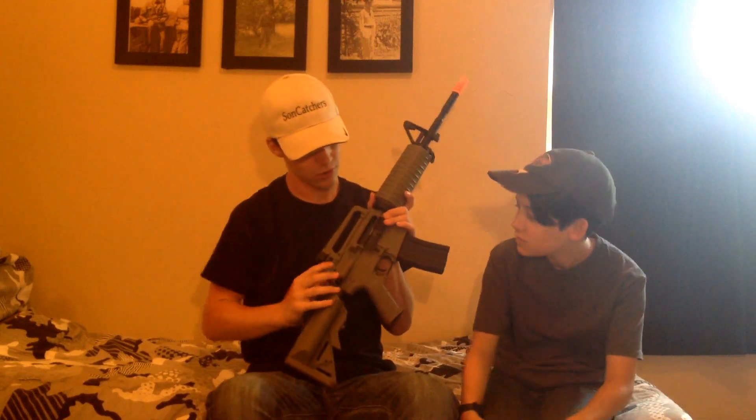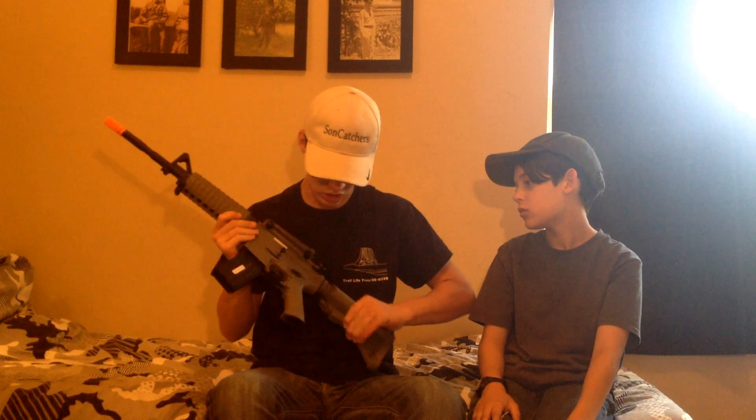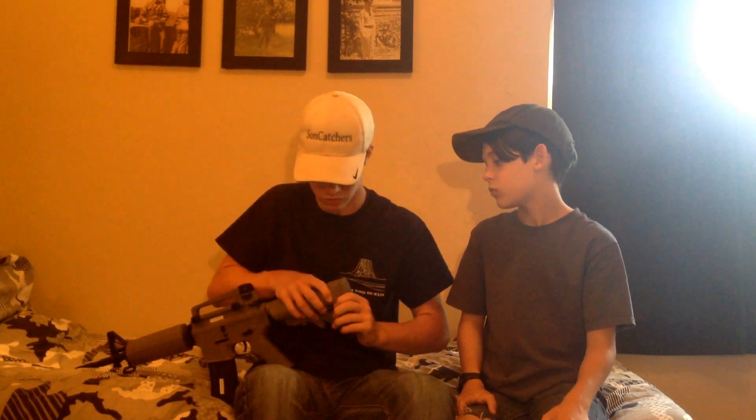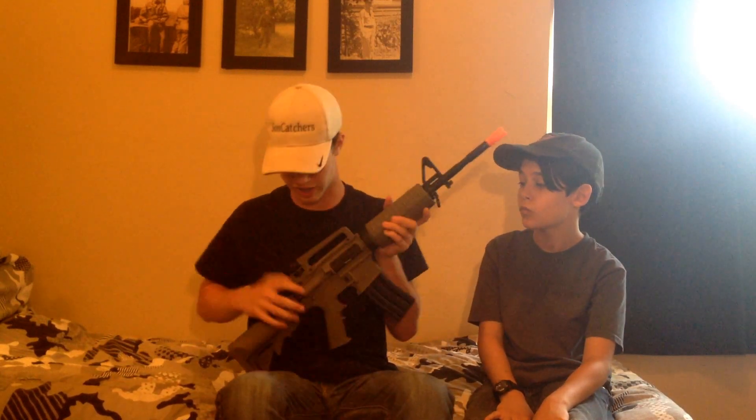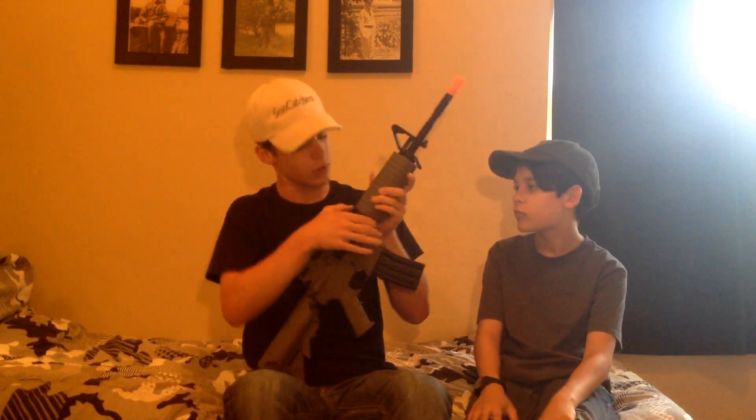It has a charging handle that releases it, and a nice hop-up piece. It has a 6-position adjustable stock — the battery goes in the stock and the wire just stays there. To reattach the stock cover, you have to push these two pieces inward and then down so it fits in the grooves, otherwise it won't fit right. It also has a piece that helps release the pin when you charge it. You pull this back and the dust cover comes off, like if you want to rewire it. It has holes so you can modify it to add rails on the dust cover, or just buy a better piece.